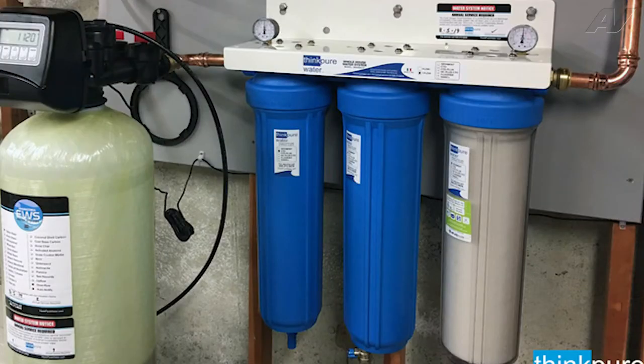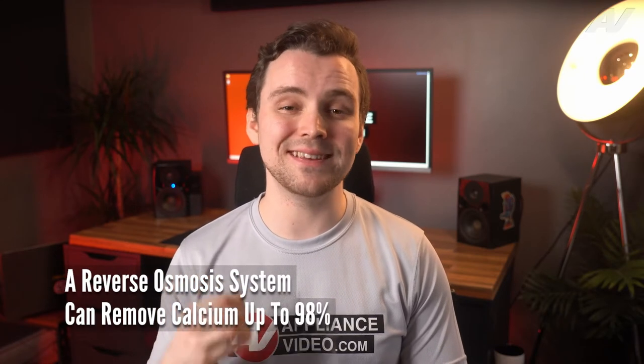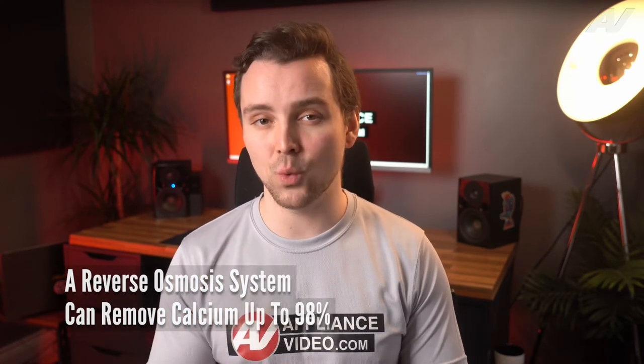You can get an inline water filter to eliminate the higher calcium level coming into the dishwasher. A reverse osmosis system can remove up to 98% of the calcium in your water. You can also call a professional water treatment company to evaluate the high calcium level and correct it.